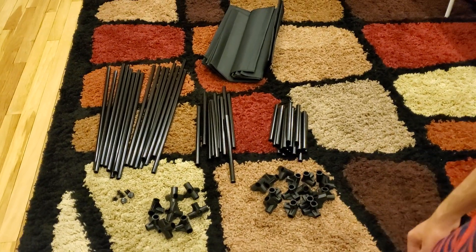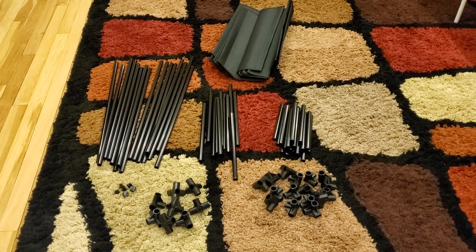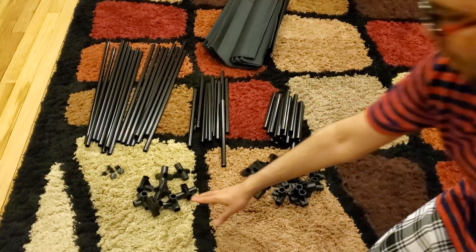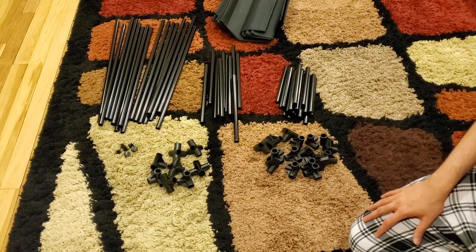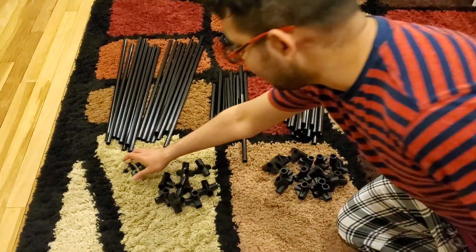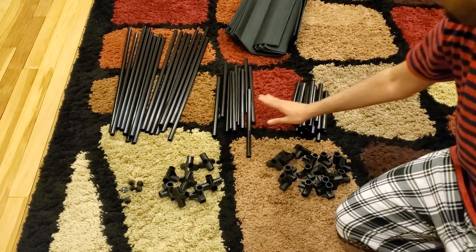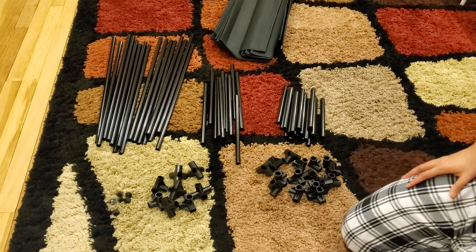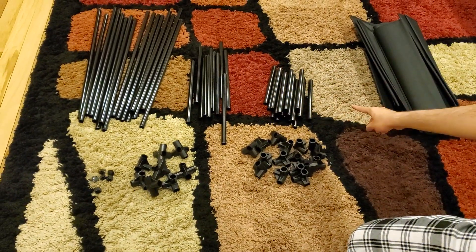For the boot rack configuration, you use two fewer five-way connectors and use the straight ones instead. At the end, you should have four extra connectors regardless of whether you make a shoe rack or boot rack. There are also six plugs that hide the open holes, which is a nice finishing touch. There are 16 big rods, medium rods, and small rods. For the boot rack, you won't use one of the shelves.